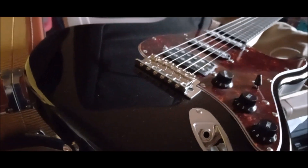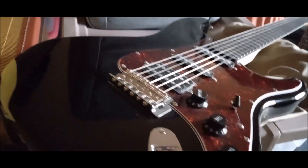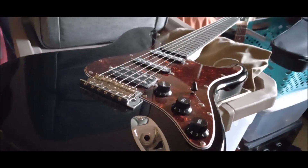This guitar came with that bag, and it also comes with a lightweight strap — it's not an expensive strap — and it comes with its own cable, the tremolo arm (wiggle stick) which screws into the block, and a tool kit.